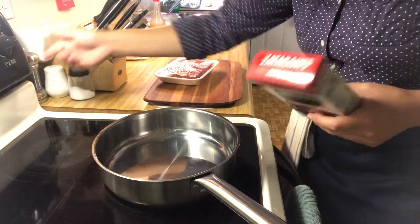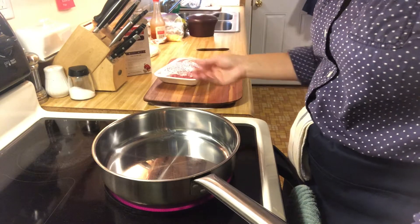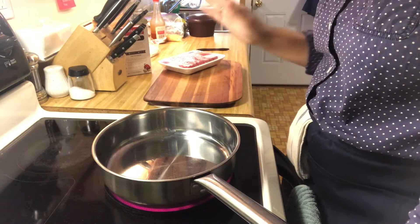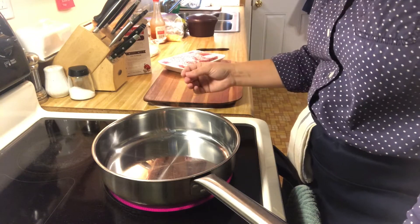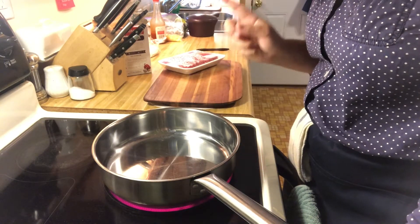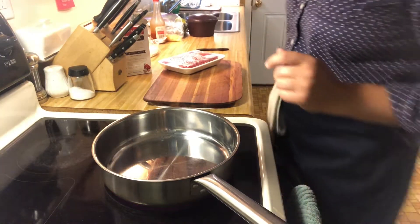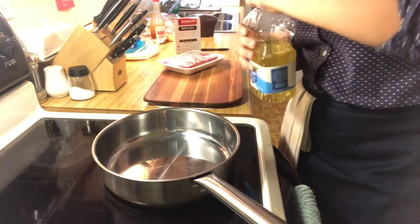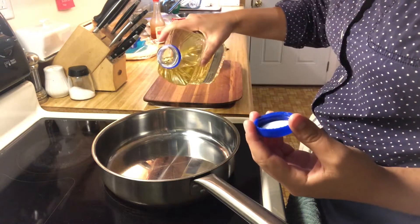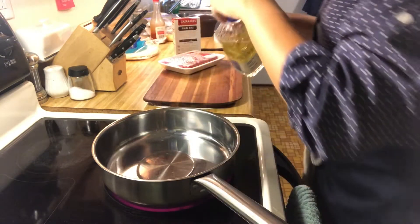We're going to put this on about medium-high heat. One thing about the oil — when I left it out the first time, it was fine eating it fresh, but I froze the dirty rice mix and it didn't thaw well. It was very dry, so even though it says optional, I'm going to add just that one tablespoon of oil. It doesn't say what type of oil — I usually use vegetable oil unless it specifically calls for canola. I'm not going to measure it; I'm just going to put a healthy pour in there.